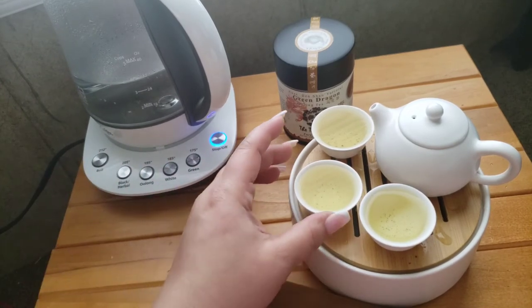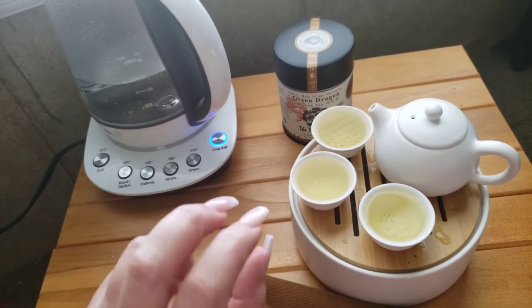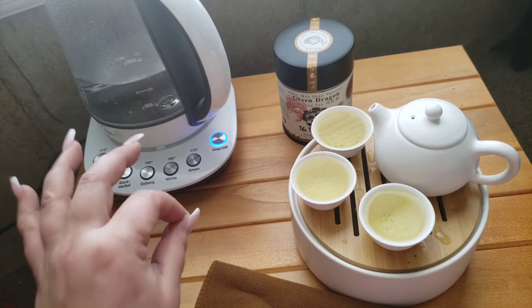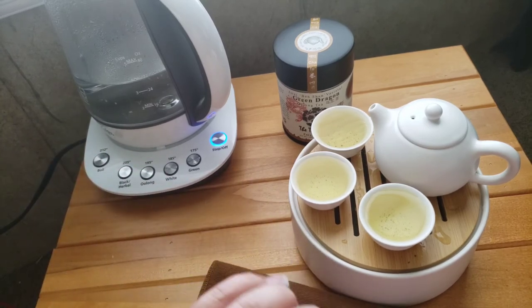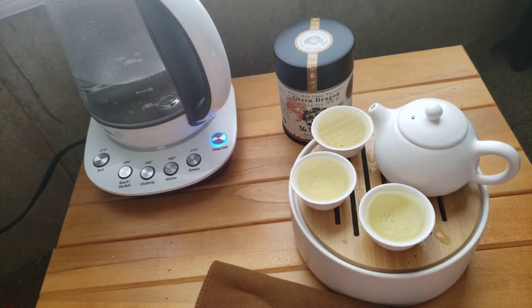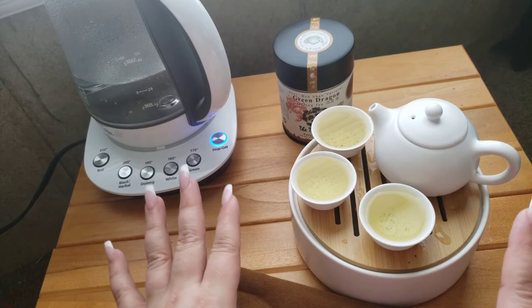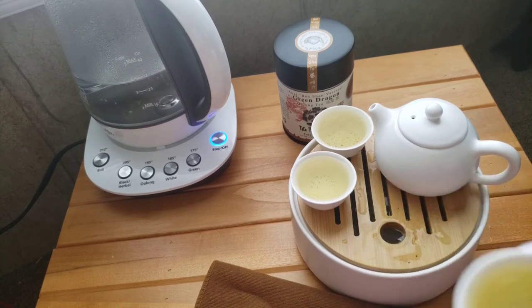It pours into the cups pretty well — I can make a mess but there's still enough room on the tray. I like this tea set. I do wish they came in more colors, but white is very nice and will go with a lot of tea sets. Out of all the sets I've reviewed so far, this one is my favorite — I can honestly say that.